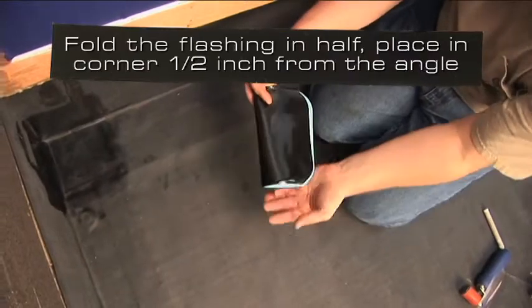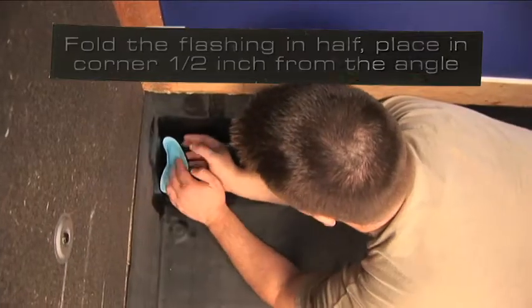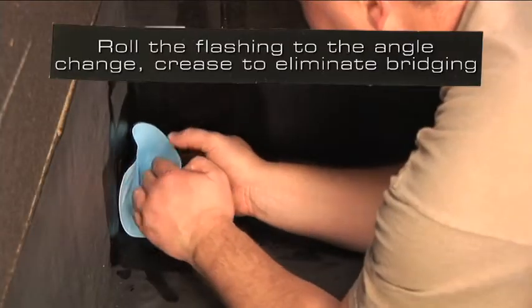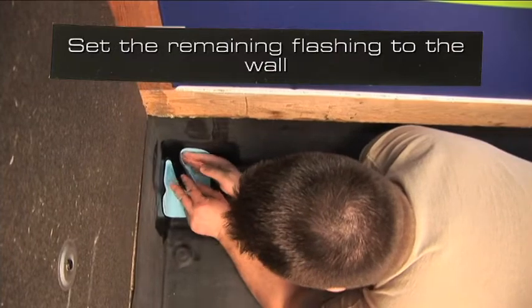Fold the flashing in half and place it in the corner, keeping the flashing a half inch away from the angle change. Roll the flashing to the angle change and crease to eliminate bridging. Set the remaining flashing to the wall.